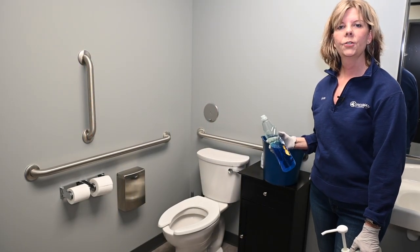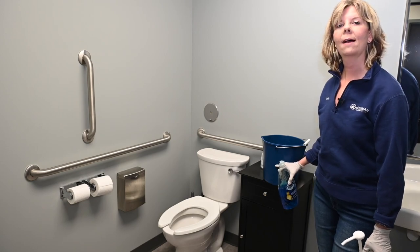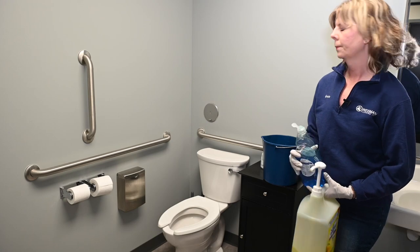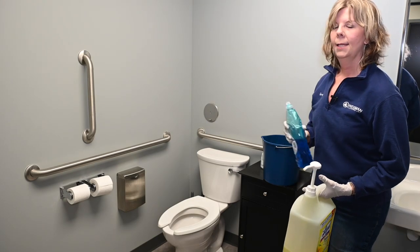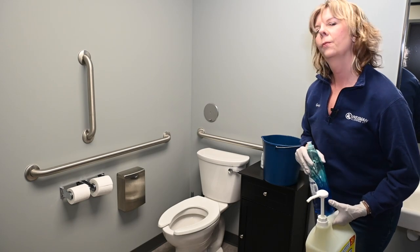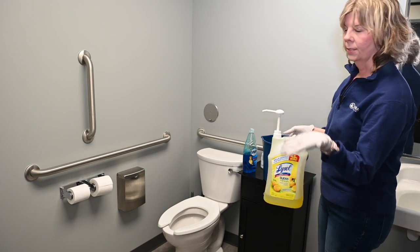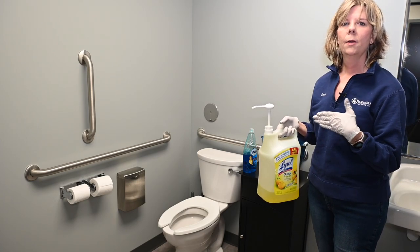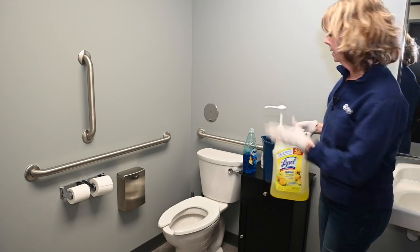Here we are in the bathroom. I have water already in the bucket about halfway full. You're going to add a little bit of Dawn dish soap — just a little bit. That's a surfactant but it also breaks down the dirt molecules, and then you need to disinfect. We use Lysol because it's a household name and people know it won't damage surfaces.